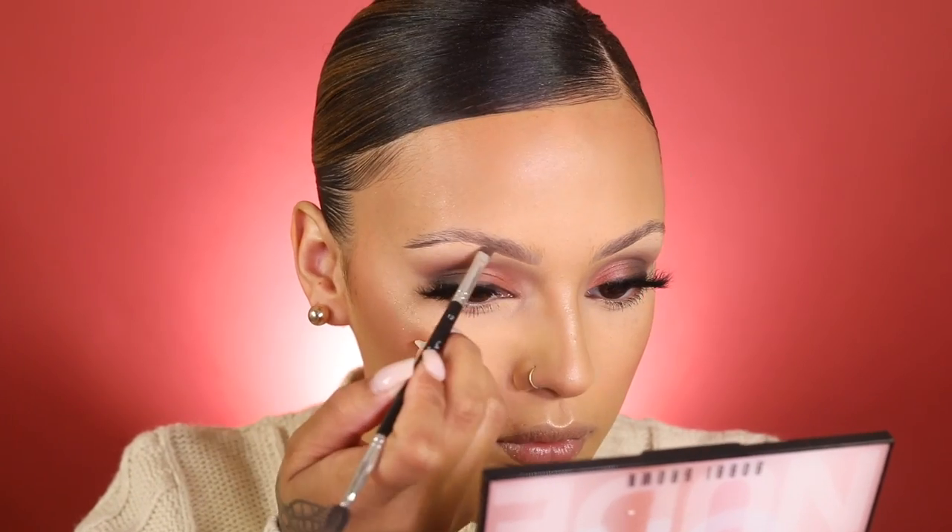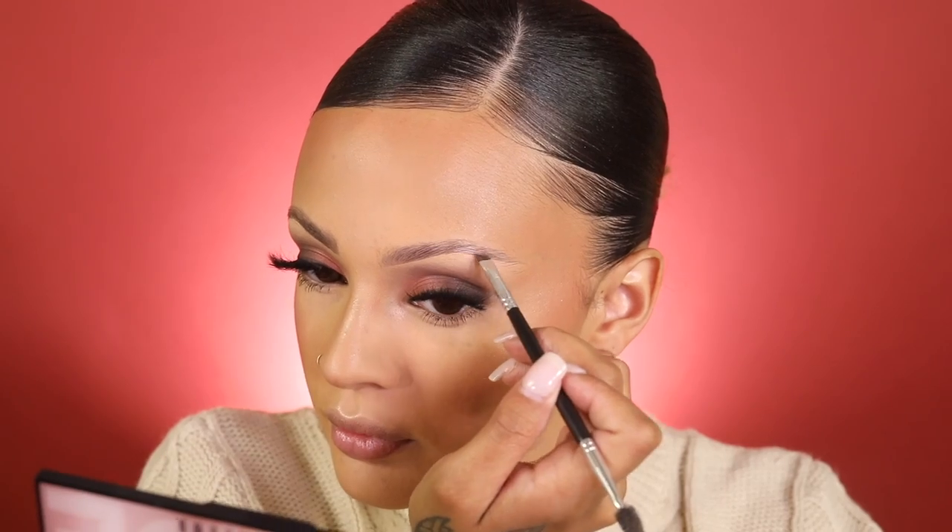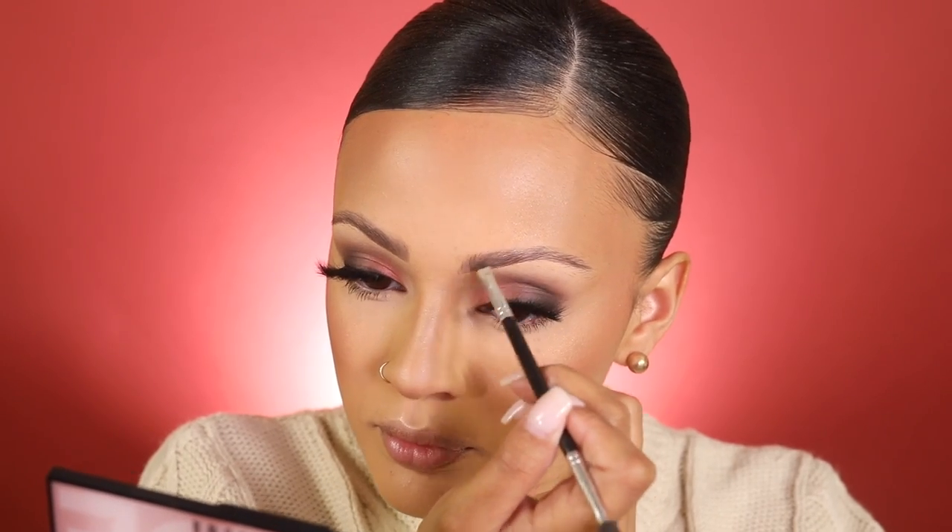Now that I'm done with my eyes, I'm moving on to my eyebrows. I'm using the Anastasia Dip Brow in the color Ash Brown. Lately I've been doing a more natural brow, so I'm just adding a little tint to give my natural brow more color without really changing much of the shape that's already there. Then I'm using the Anastasia Clear Brow Gel to make sure my eyebrow hairs stay in place all day.